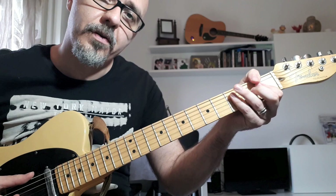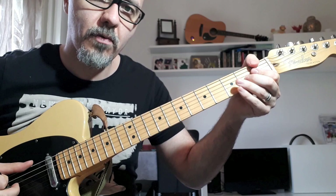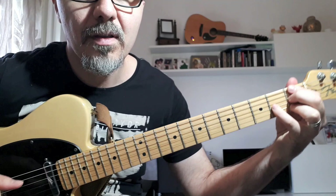Let's go. The song is in the key of F. It's not a common key for a guitar player, but the writer was comfortable with that. So, F — it's an F7, played like this kind of chord.